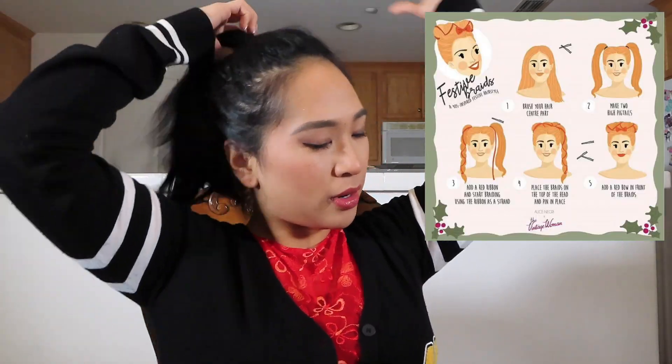Now I'm gonna do the day four hairstyle. Take this apart. With the parted hair, make two high pigtails. Add a red ribbon and start braiding using the ribbons as a strand.